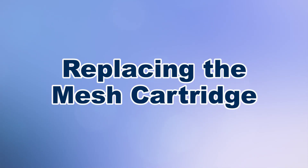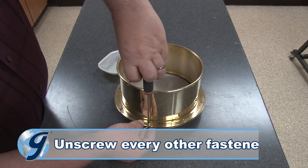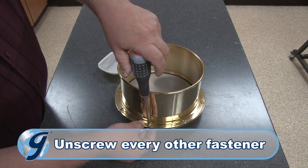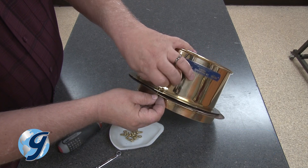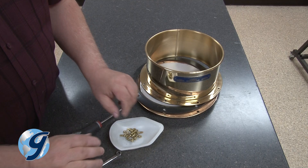To replace the mesh cartridge on your replaceable mesh wet wash sieve, first place the sieve on a flat surface. Next, unscrew every other fastener securing the cartridge within the sieve frame. Then continue removing fasteners that are opposite each other — removing fasteners this way will hold the unit together until you're ready to separate the top section from the bottom.